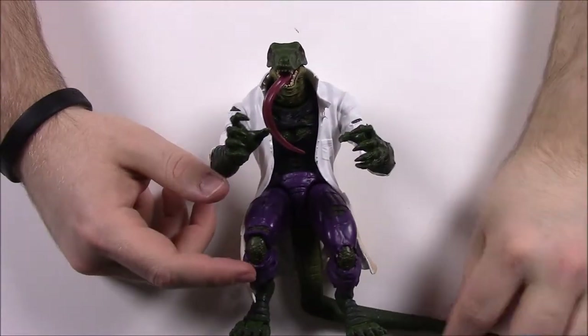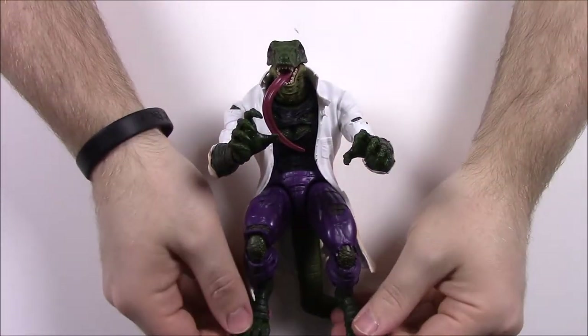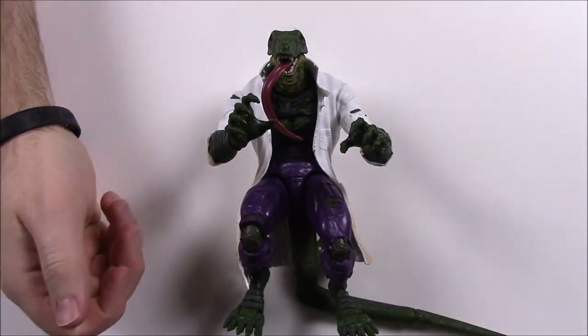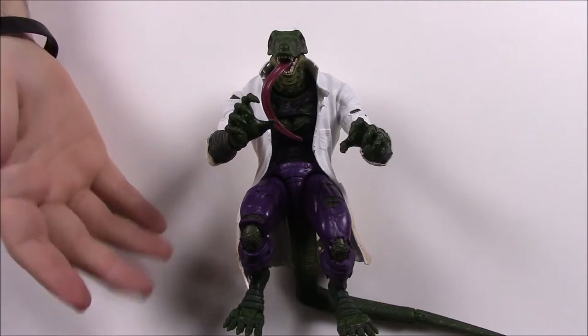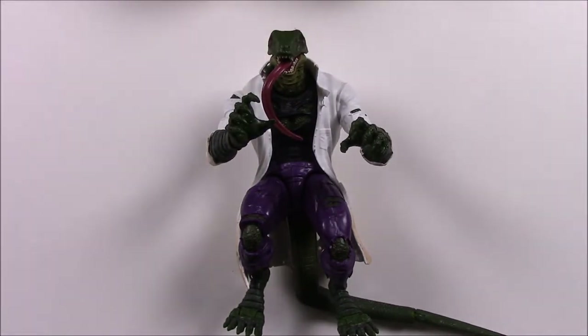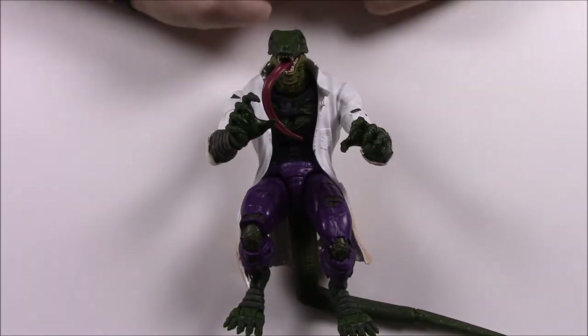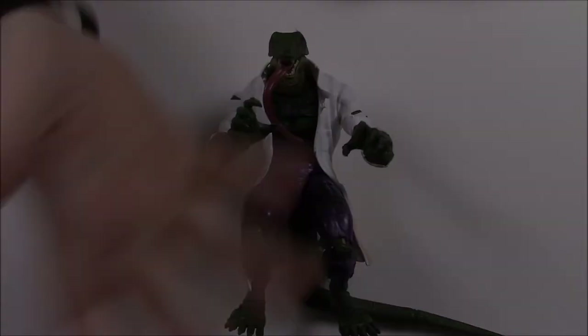Lizard is probably one of the best build-a-figures in my opinion — he's another classic Spider-Man villain, which I love alongside Mysterio. So that's going to be it for this Spider-Man wave with the build-a-figure Lizard and all the different characters. I hope you enjoyed it — let me know in the comments which character or figure is your favorite, don't forget to subscribe to see more videos, and we'll see you next time.